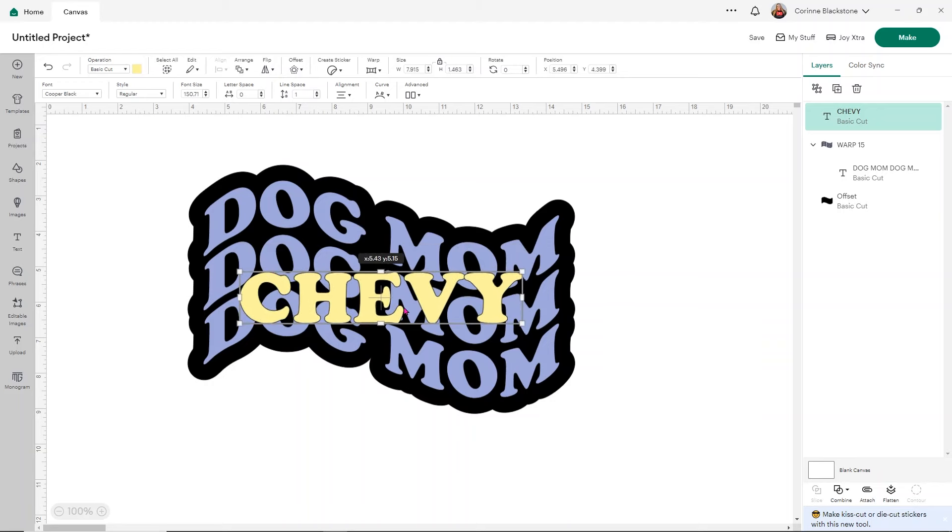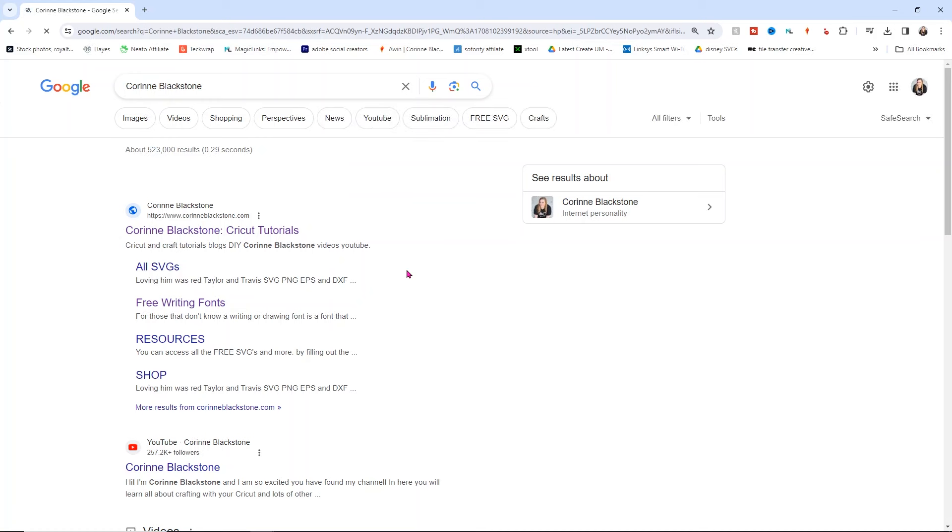I want you to do something for me — Google search your name and see what comes up. For me I'll see things I'm fine with, like my website, YouTube, and Instagram. But you may find things you don't want on the Internet. I found a few things I didn't want there either — a lot of personal information, things you just don't want exposed. I'm going to show you how to fix that using today's sponsor, Aura.